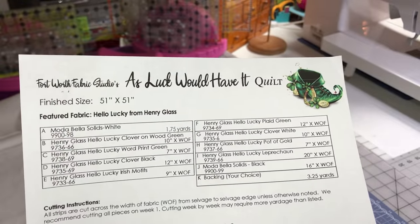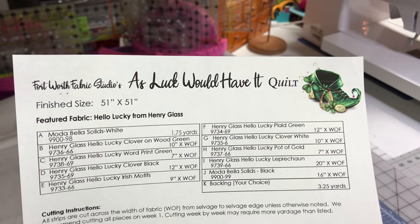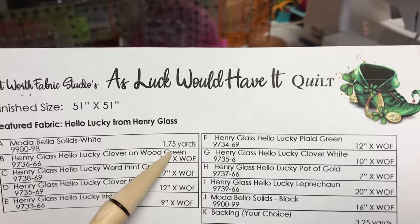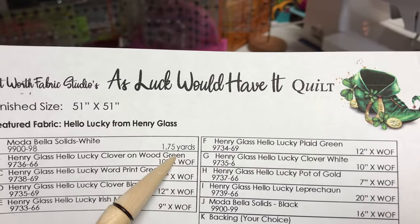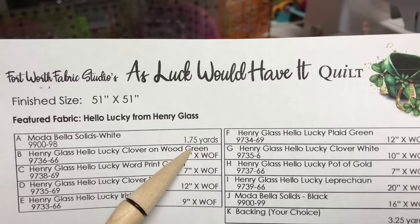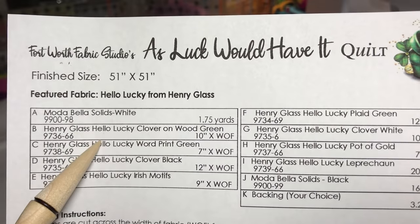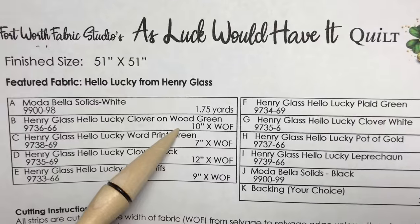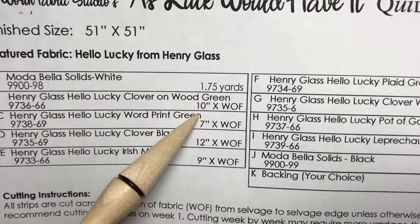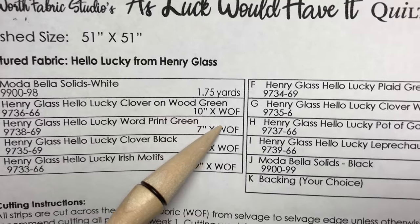For everybody just starting out who hasn't done this before, didn't buy the kit but wants to follow along using their own fabrics, I'm gonna show you what you're looking for. A is your solid white and you're going to need one and three quarters yards. The next one, fabric B, they're calling it wood green — all this fabric is by Henry Glass — and it's telling you the size you need to cut is a 10 inch by the width of the fabric.